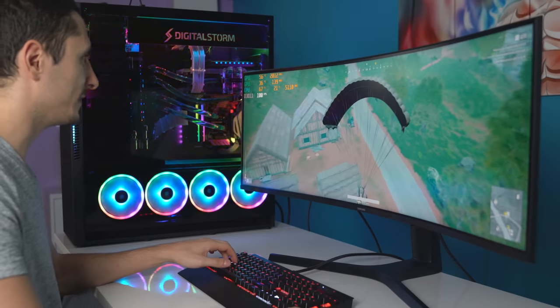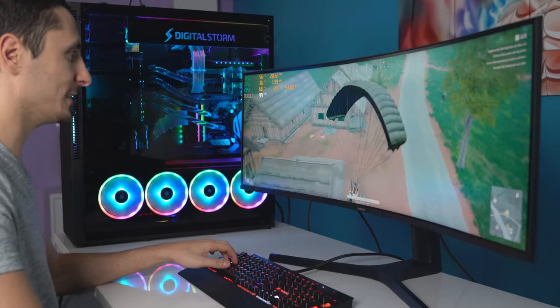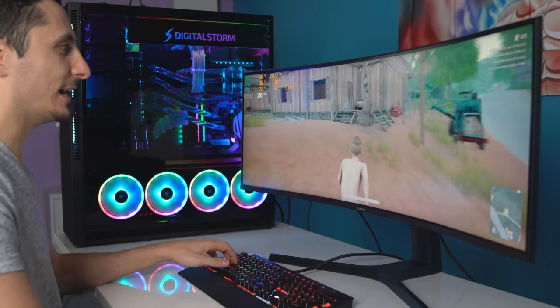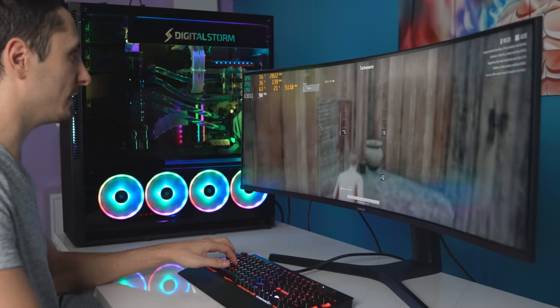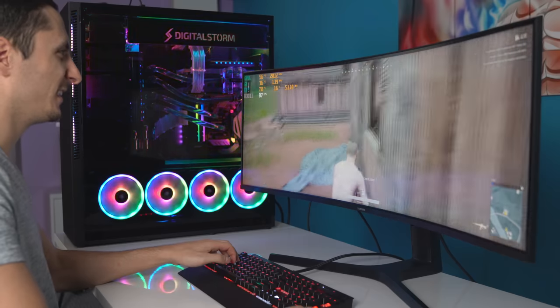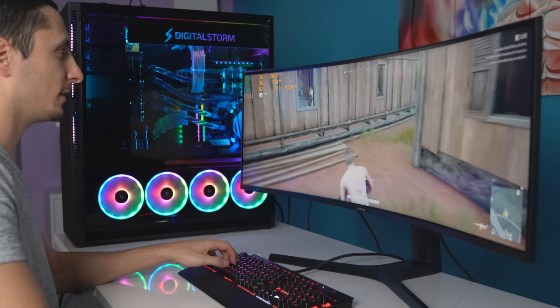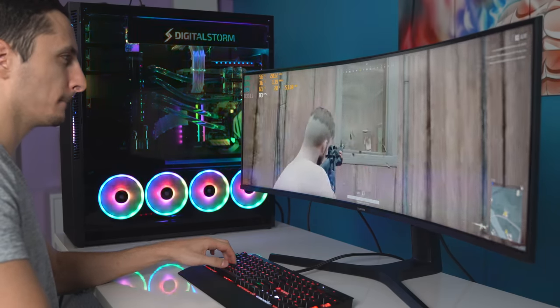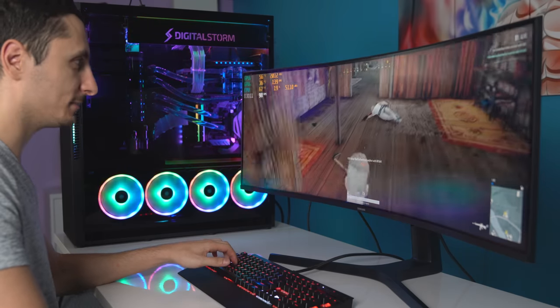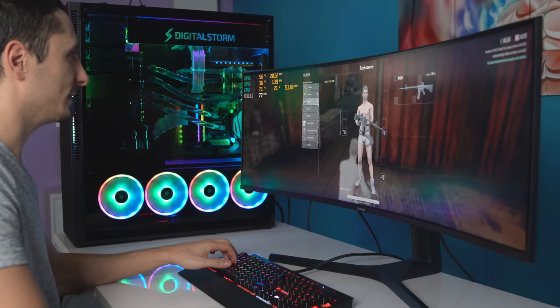So we're playing PUBG right now to test out the beast and see how it handles it. Sadly, it does not support SLI, so only the top GPU is working. I think I'm going to die here actually — let me kill this guy first. I'm going to rush him real quick. He must be really bad because I suck at PUBG and the fact that I can kill somebody means he sucks.